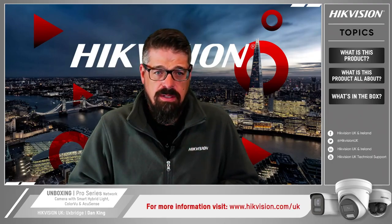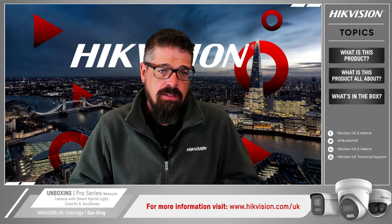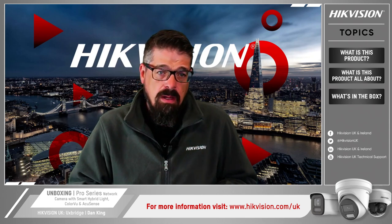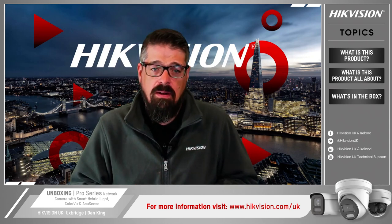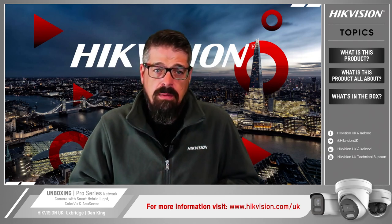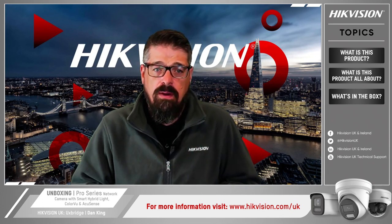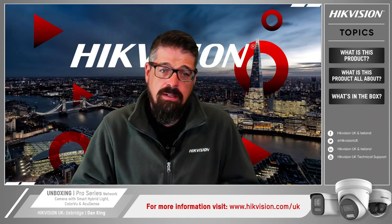I hope you enjoyed this unboxing video. Don't forget to visit us at our website at hikvision.com/UK where you can subscribe to our newsletters. You can also follow us on LinkedIn to stay up to date with our latest technologies. If you want more information including additional how-to videos, please search Hikvision UK technical support on YouTube and you'll find an ever-expanding library of short guides to choose from. Until next time, I'll see you soon.